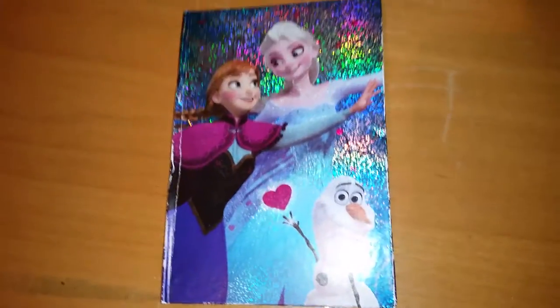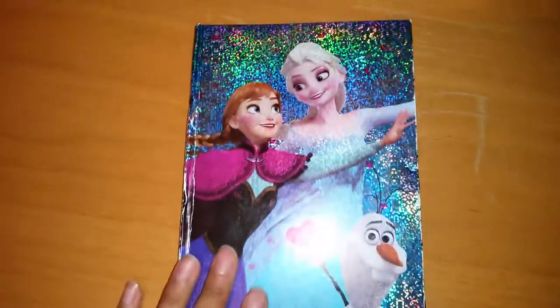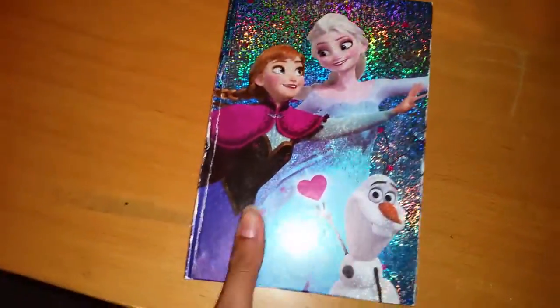Hello everybody! Today we're gonna do a review on this Frozen Diary.